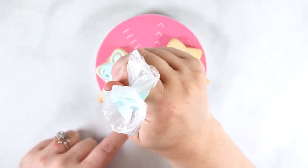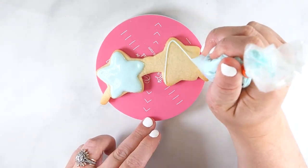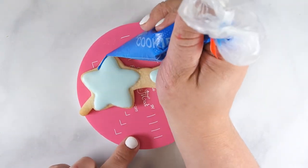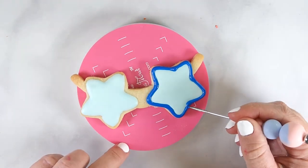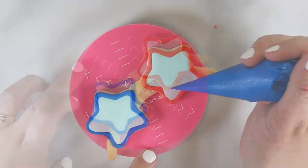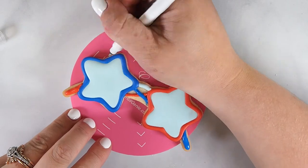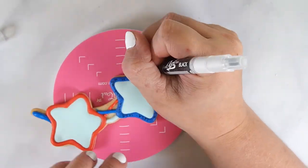To decorate the star sunglasses, start by piping an outline in light blue flood royal icing, then immediately fill in with this icing. Use an angled spatula to smooth a thin layer of icing. Set the cookie aside and allow the icing to set up. Using flood consistency, pipe an outline in blue icing, then immediately pipe a second layer of the outline and use a scribe tool to smooth. Repeat these steps for the second side with red flood icing. Set the cookie aside to allow the icing to set up. Use red and blue flood icing to pipe the arms and band of the sunglasses. To finish this cookie, use the thin tip side of an edible black marker and write 'USA' separated by a dot around the frame of the sunglasses.